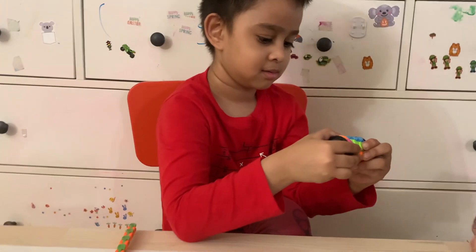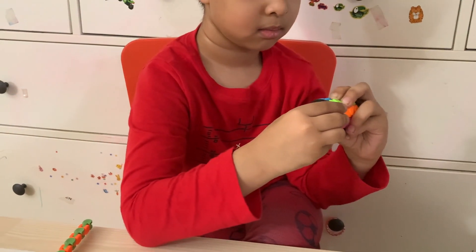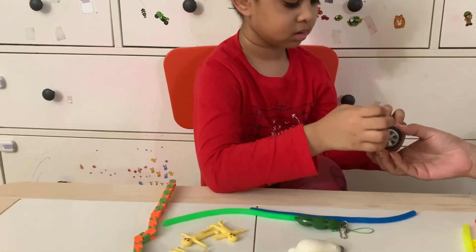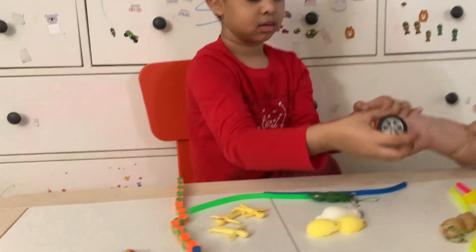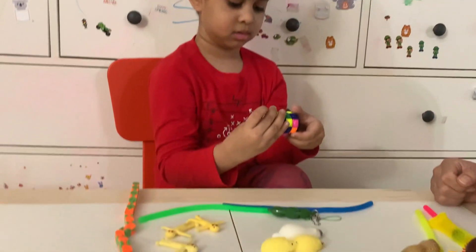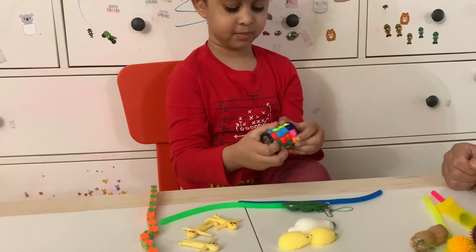How? Look at this. Look at what you can do with this. It's a tire — tires.